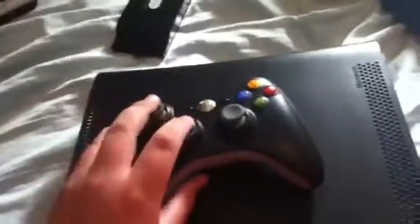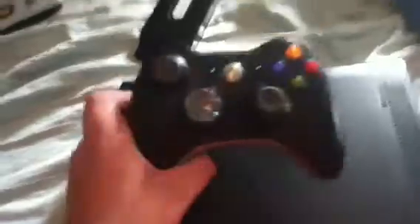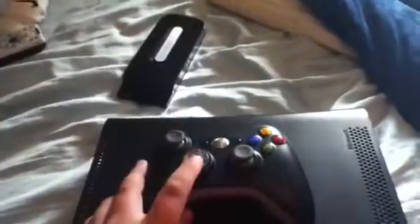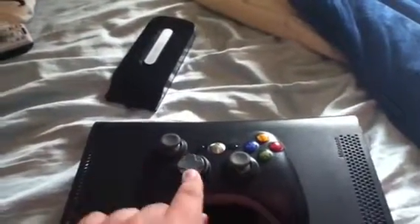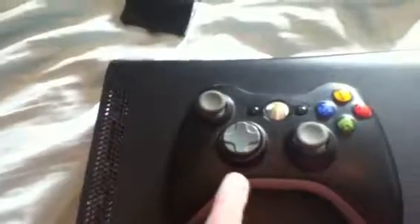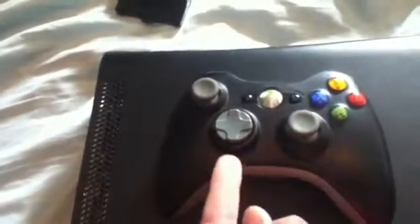I've got a rapid fire button on my remote. It doesn't show one on here because I took the bottom button on the D-pad and turned it into the rapid fire button — I put it right there in the D-button. So it's pretty cool.